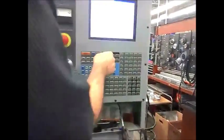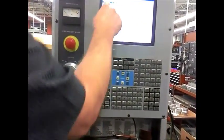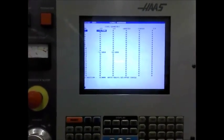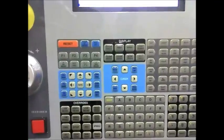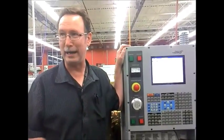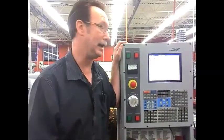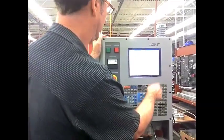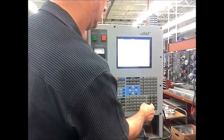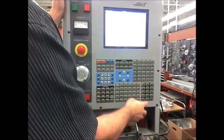Now what we're going to do, we're going to set what's called our tool geometry. This is in our tool geometry. This is all you need to know right now, and I'll teach you more as we go along. So what I want to do is turn the spindle on in MDI.